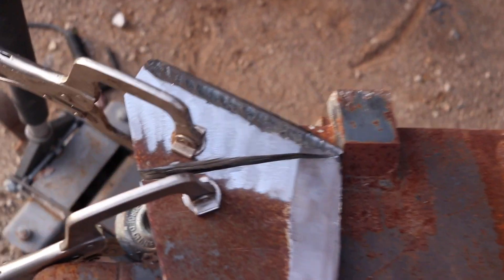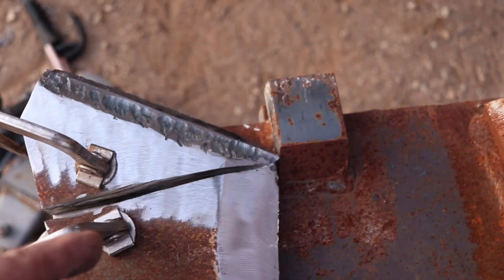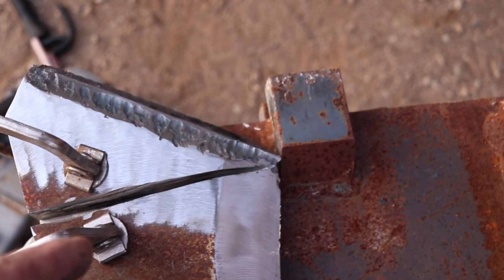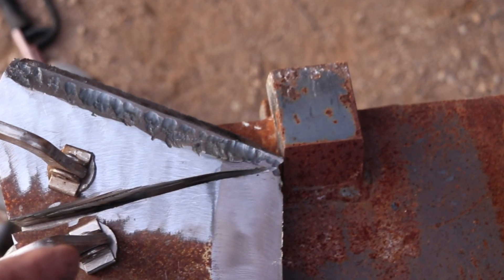Now, two of these pieces were heavily bent or tore off, so we're straightening this out. By the way, to cut it and then weld it back together — even with preheat and even with 130,000 tensile strength filler rod — that doesn't work too well. We're welding them back on.